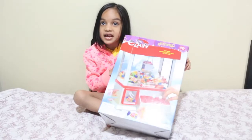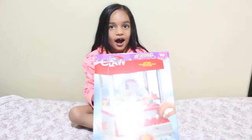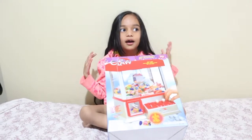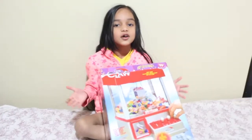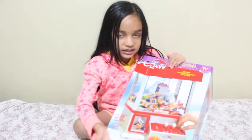Hey guys, today my dad bought me this — it's called the Claw. I've been playing these in the movie theaters and now I get to play them at home whenever I want to. So when I invite my friends, I could have so much fun. I thought it would be cool if I showed you what it looks like.